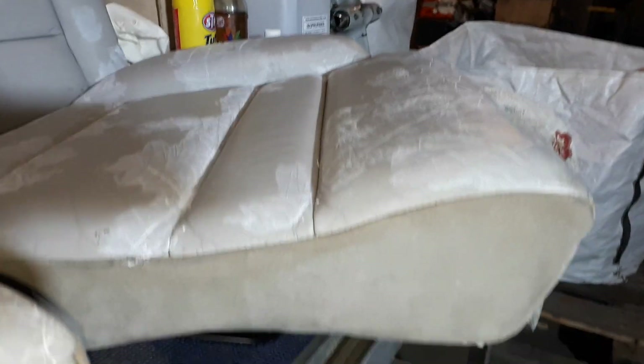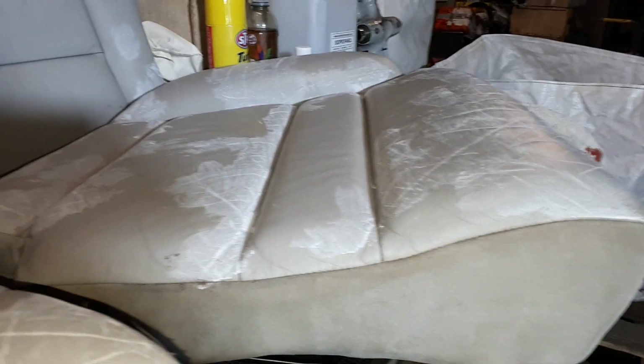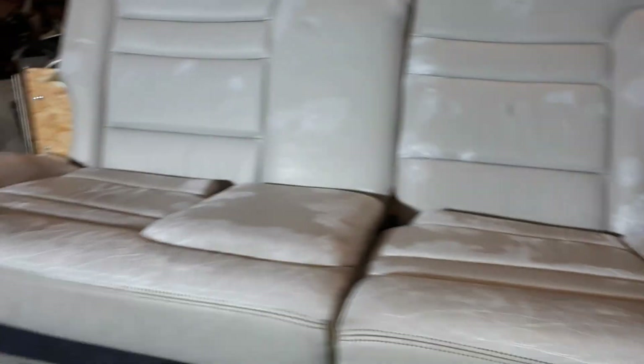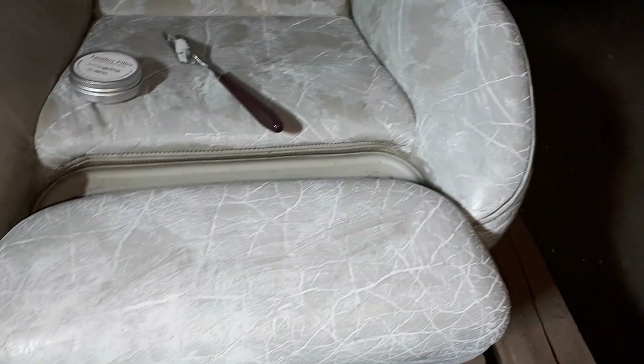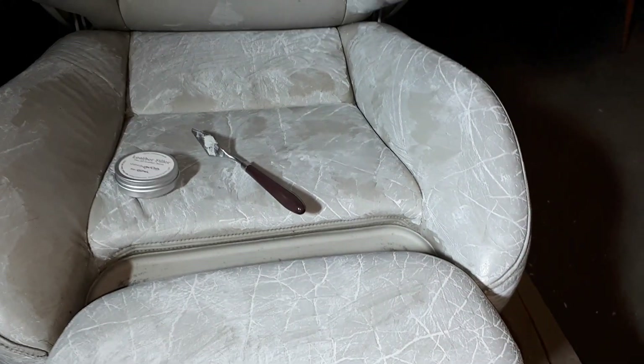I think these seats have been cleaned numerous times before because this is suede leather and it's very yellowish around the outside. I mean, it's a 20-year-old car — what do you expect? I don't expect it to look brilliant all in one go, but it would be nice. The filler is probably a lot paler than it should be.